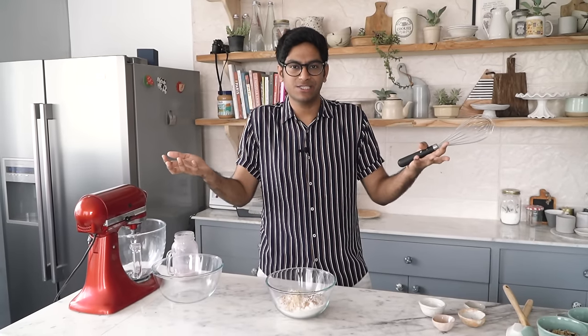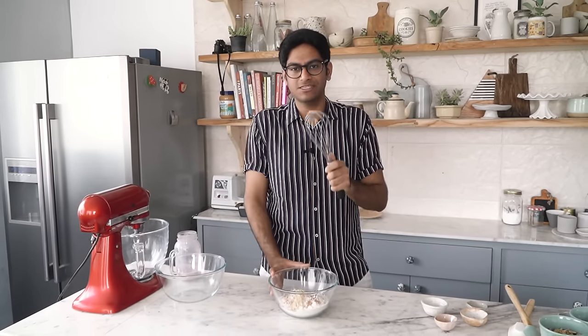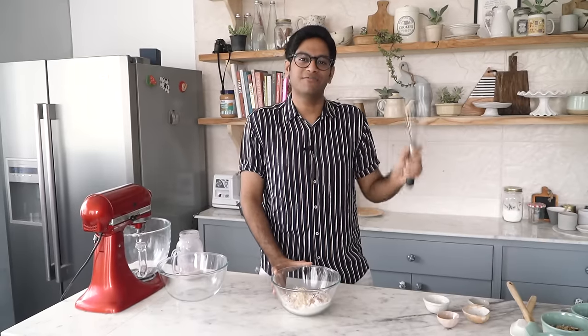I like adding cinnamon and ginger because it really brings out the flavour in the banana bread. If you like, you can also add grated nutmeg or any other spice of your choice. I'm going to mix this really well and then get started on the wet ingredients.